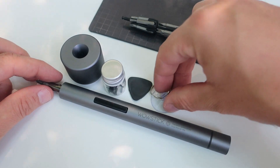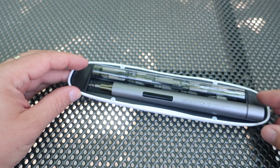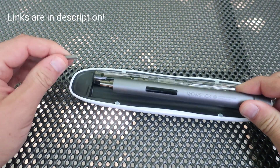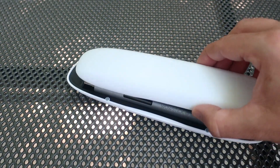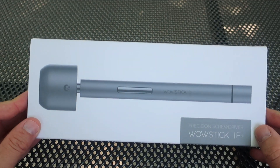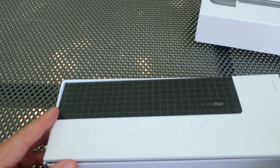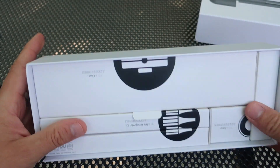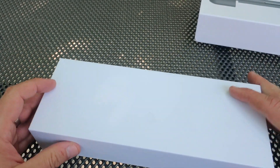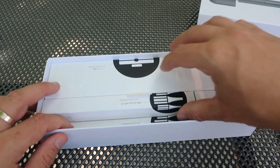First I will show you what is included in the package and later we will try to open an old laptop to test this screwdriver. It came in this box, and when I saw the box I immediately realized that this is not a low quality product. So now I will show you what was inside the box.